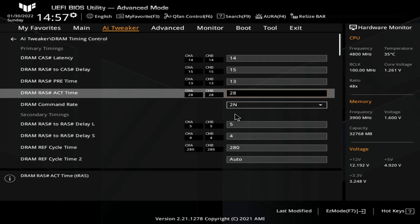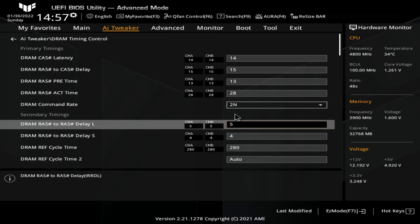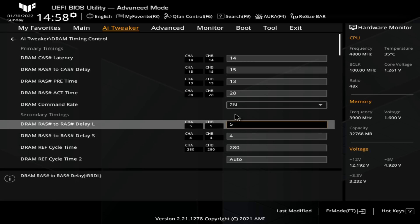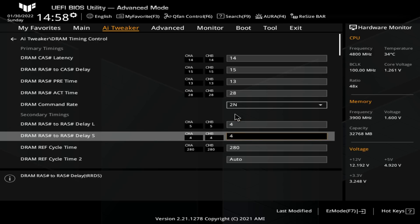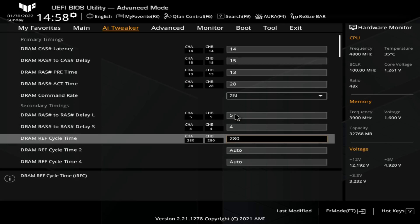I still need to get an MSI motherboard in for comparison. I've seen very impressive screenshots off of MSI boards with 1T command rate working all the way up at 4200 on dual rank. But I've not seen equivalents for ASUS boards yet. Then we have our RRD timings — 5, 4 — which is pretty standard. 4, 4 would have probably worked as well but it doesn't really make that much of a performance difference.